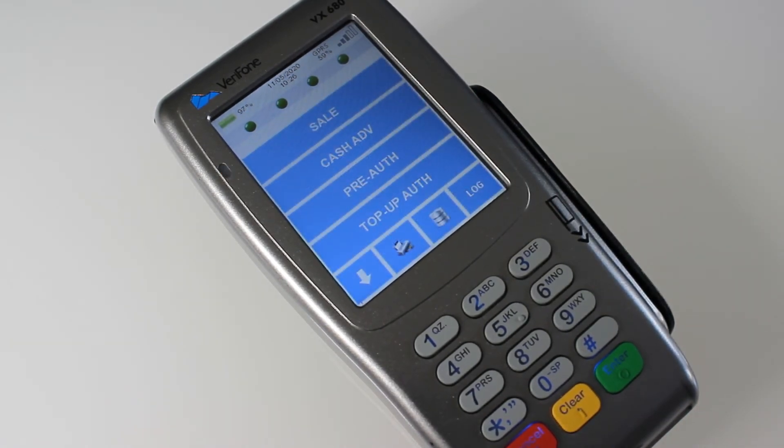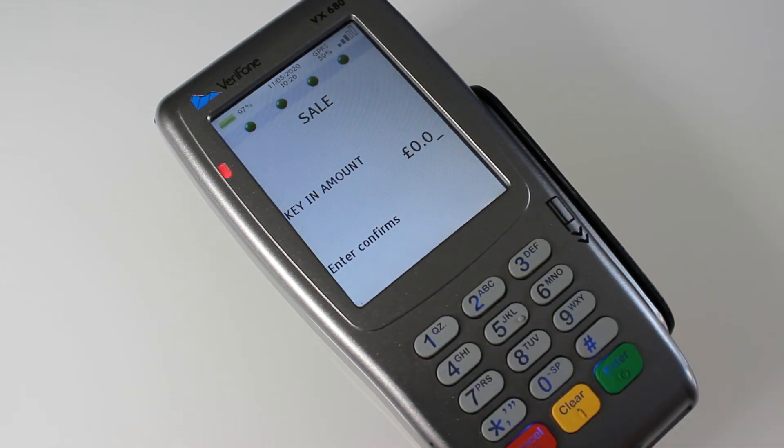Then just go back to the main menu and try a test transaction. Tap on Sale, enter a penny, press enter, and then pay contactless or chip and PIN.